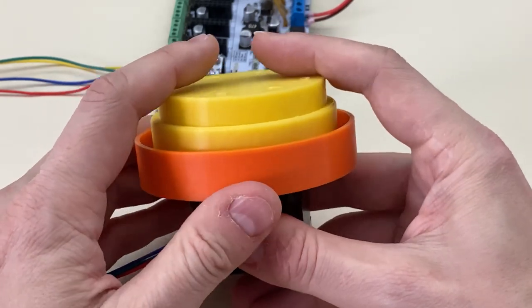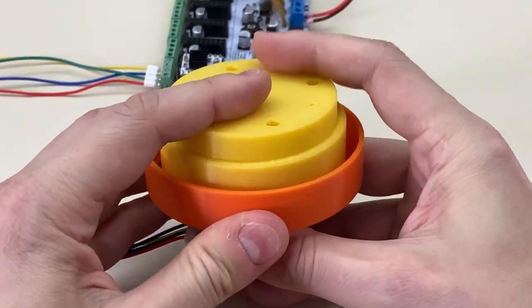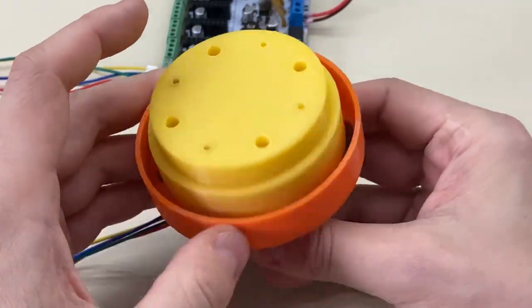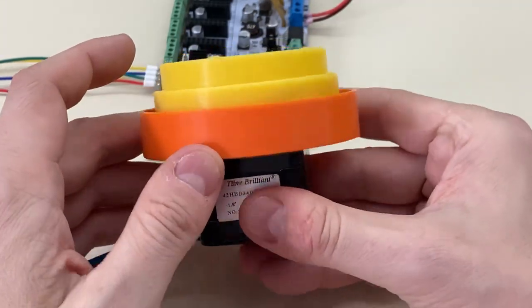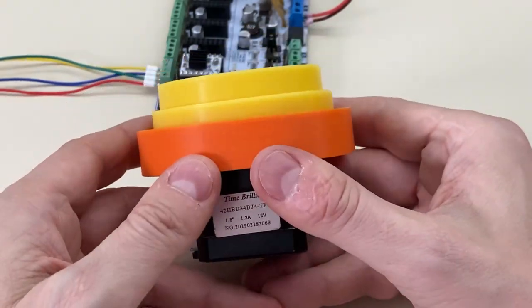The fewer parts, the less headache. The easier it is to make them all, to purchase them, to store them. You get better pricing because you can buy them in bulk. It's a win in every possible way.